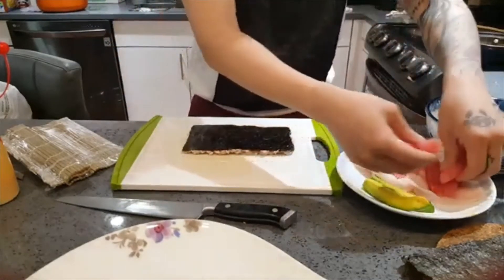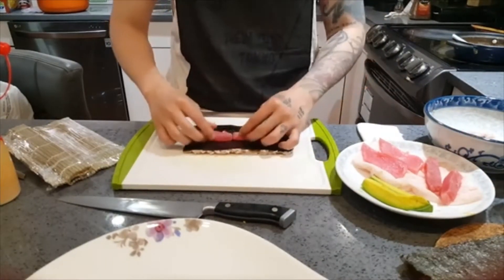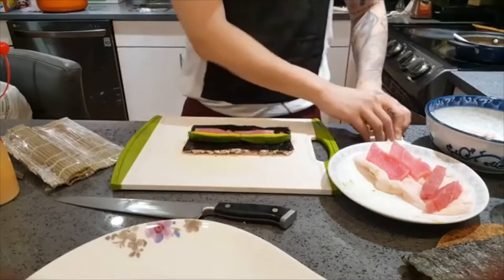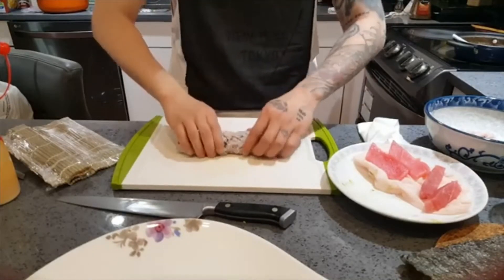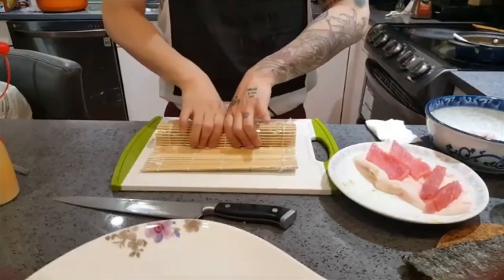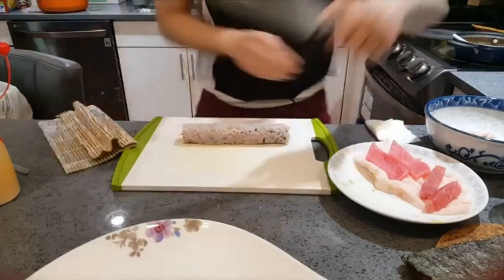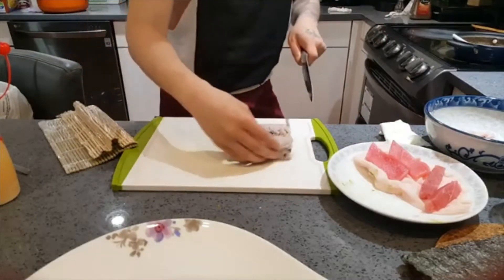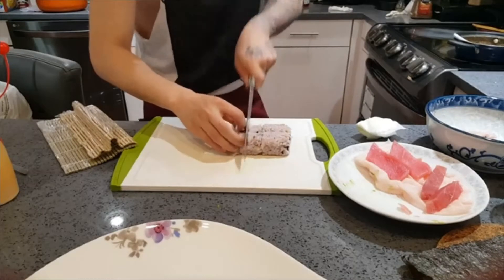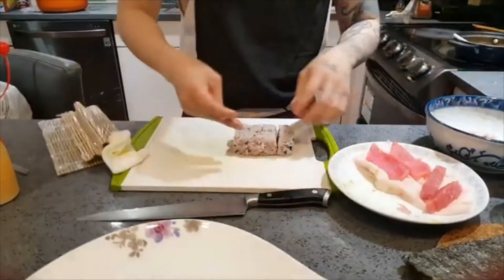I'll put in two pieces of tuna, then add my avocado. Once that's done, I'm going to tighten it and roll it up, then cut it into half, and then cut it into half again. I'm going to plate that now and then show you guys how to make a tekamaki. We're almost running out of rice and tuna, so we're doing a good job.